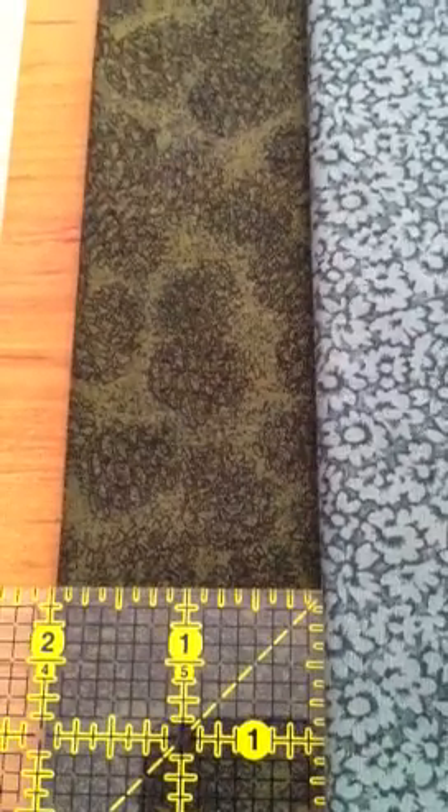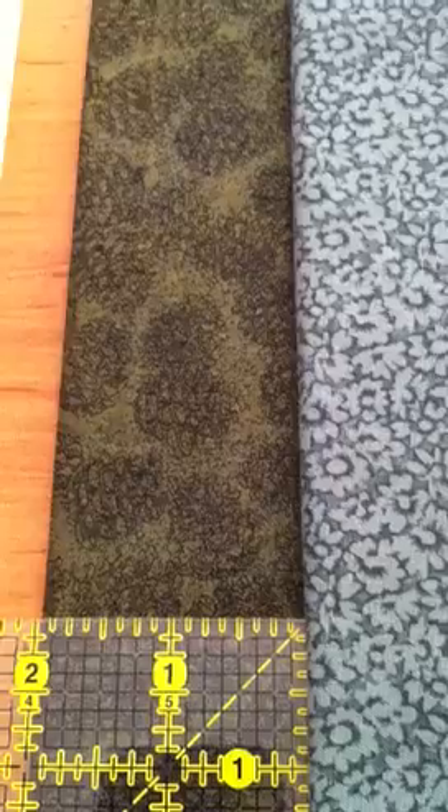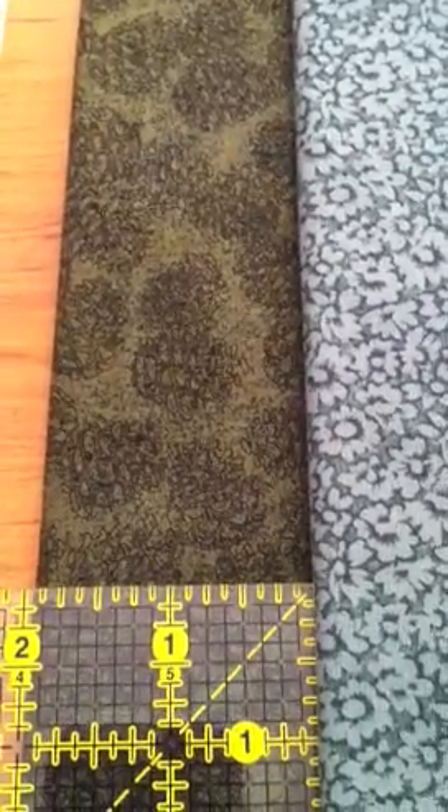We're going to see if I can read my descriptions of the fabric and shoot it with the camera at the same time. So we're going to call this one Pinecones on Dark Green.